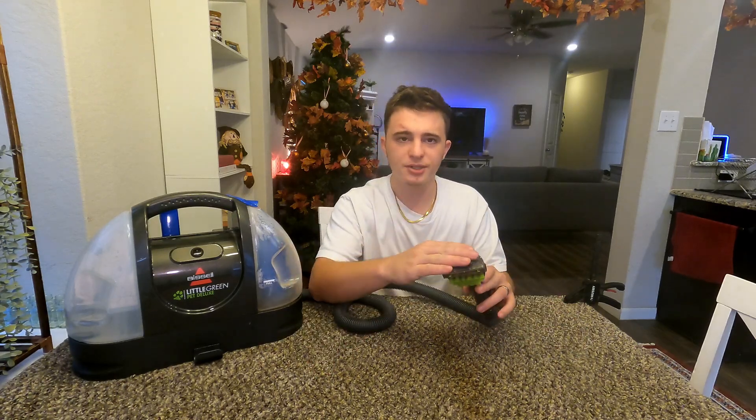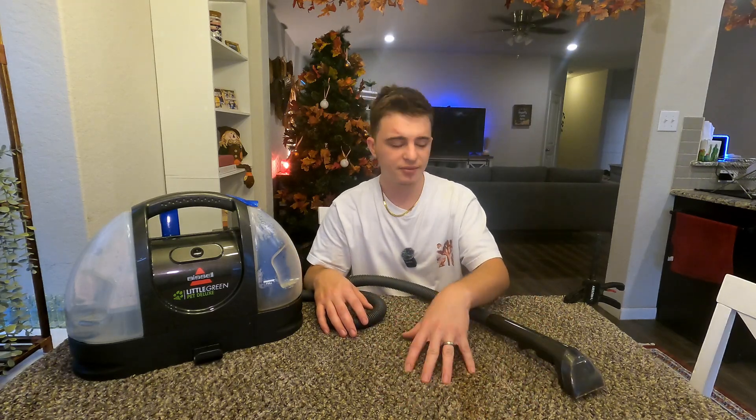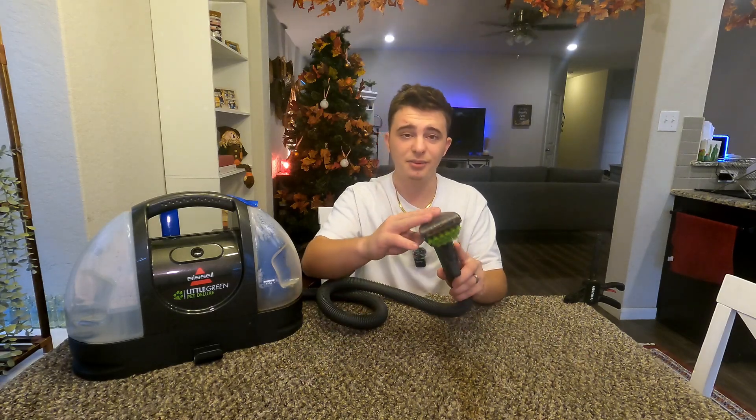I do want to show you guys a close-up of this in action, so I'm going to do some last-minute touch-up here and move the camera to give you guys a really close look at this attachment in action.